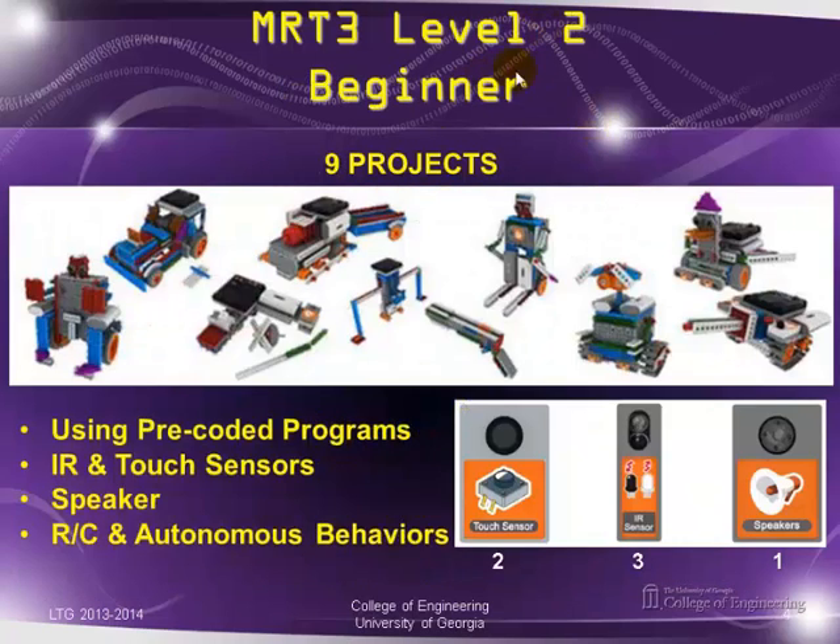In level two, there are nine projects, still using the pre-coded program on the controller. They start introducing IR and touch sensors — two touch sensors, three IR sensors, and one speaker. Because sensors are now used, some projects let you have a mix of remote control and some will show autonomous behavior.